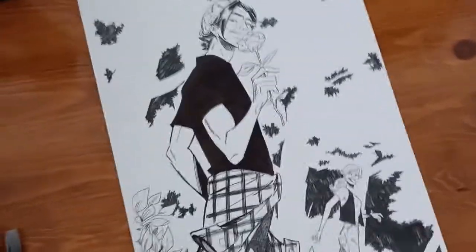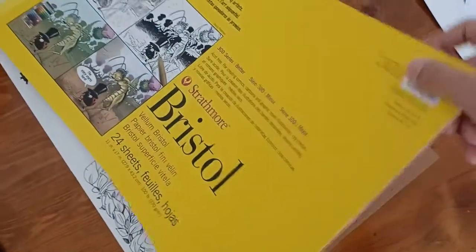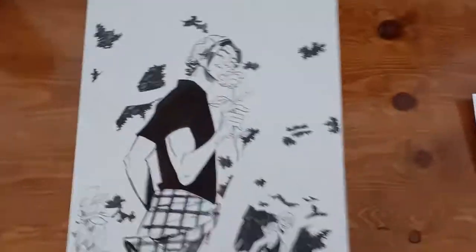I actually got a whole pad's worth here — Bristol board, Strathmore. It's the unruled, no blue guidelines or anything on it. Just blank, clean Bristol board at 11 by 17. So it's been really fun to work at this size on some of these new commissions.